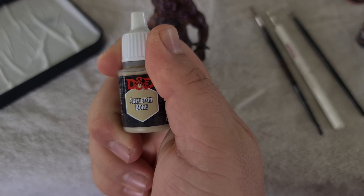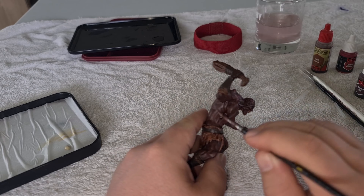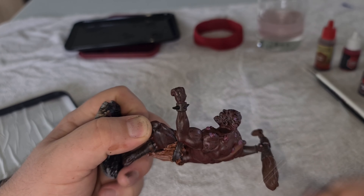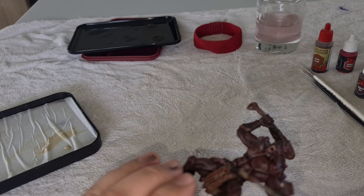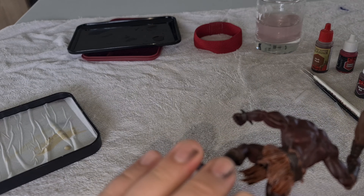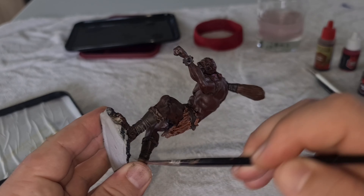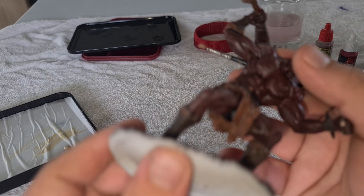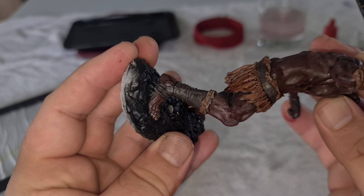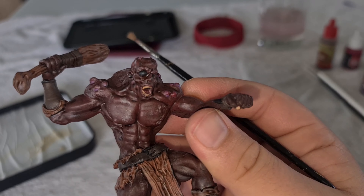The wash really goes into all of the different gaps and bits and comes up really awesome. To make sure that all of the indented bits and things that are protruding from the model come out, it's really good to dry brush another lighter colour on top of that — for this one I believe it was skeleton bone. And as you can see once the dry brush is done, it brings up all of the extra details — the boots, the bits poking out, and all the characteristics of the face.